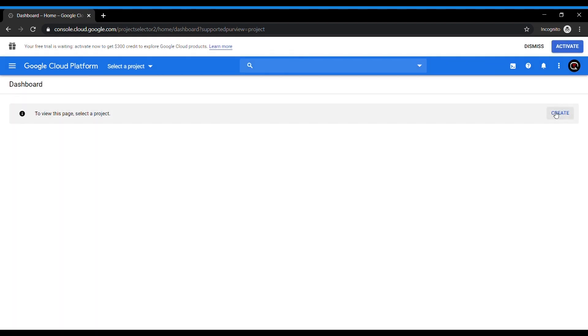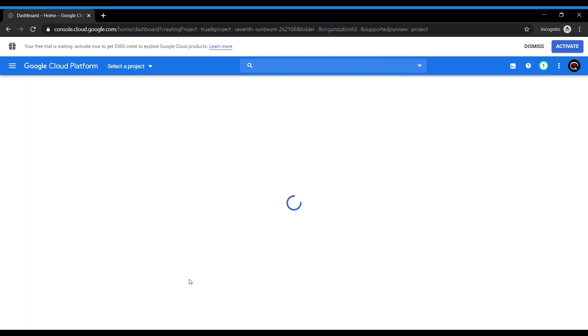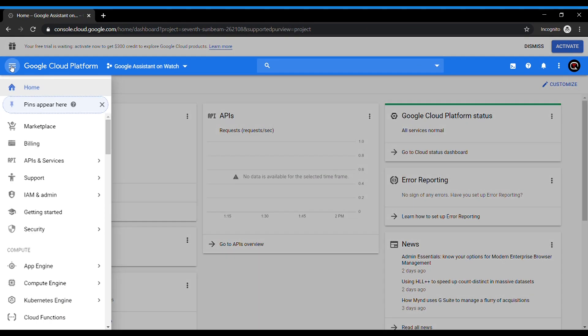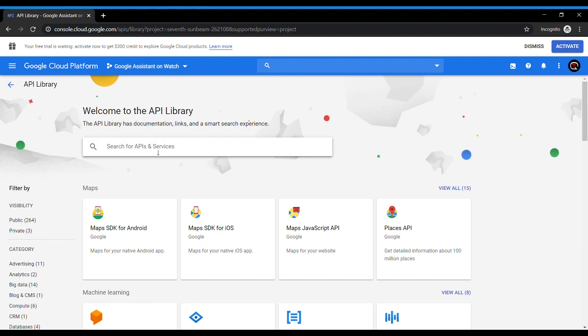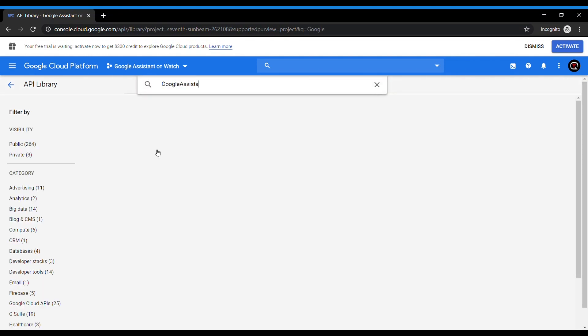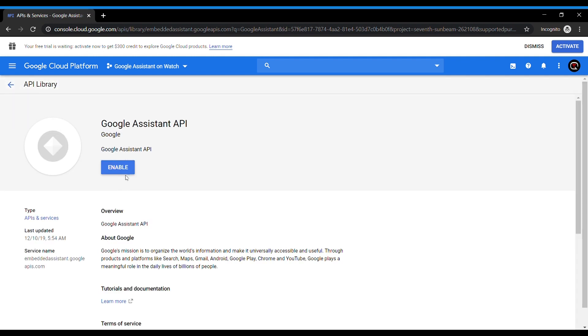You will see a small create button on the top right in the home menu. Go to create and name anything you want your project to be — let's just name it 'Google Assistant on watch.' You can skip the location section and hit create. Now that we have successfully created a project, go to API and services. You will see a button on top which says 'Enable APIs and services.' Hit that, and you will get a search box. Type Google Assistant here and choose Google Assistant API. Wait for the enable button to come and hit enable.